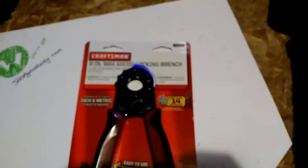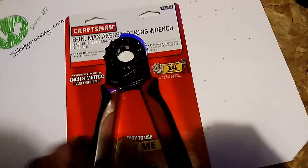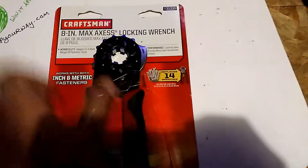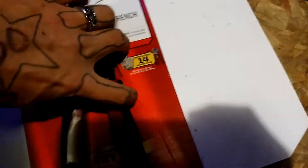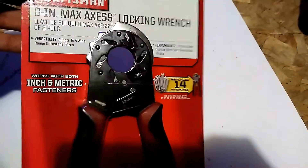This is probably the handiest tool — I'm going to call it a 'plier' because I don't like 'locking wrench.' You put it on your nut, lock it, and then you can turn it. It's probably the coolest tool ever, in my opinion. As you can see, I just did that with one hand, so it's not hard to operate or use.